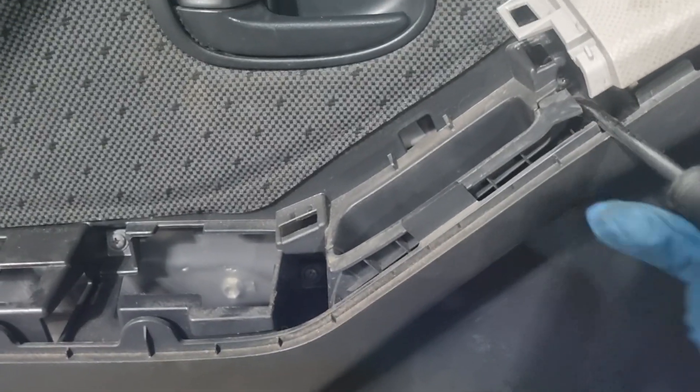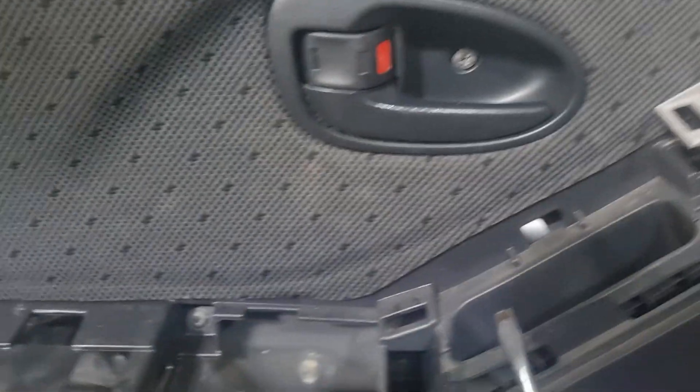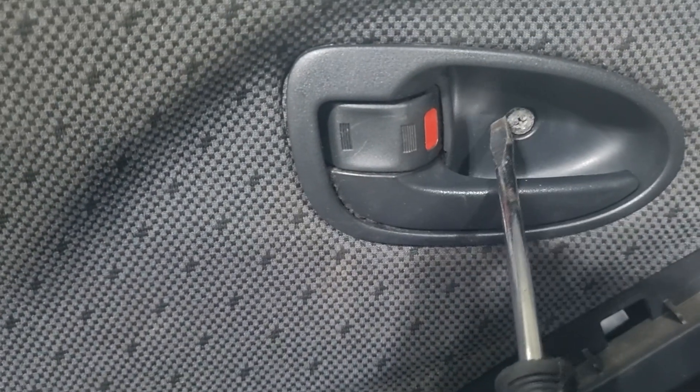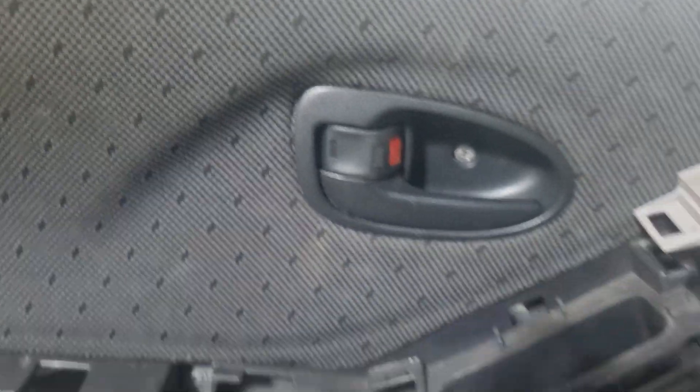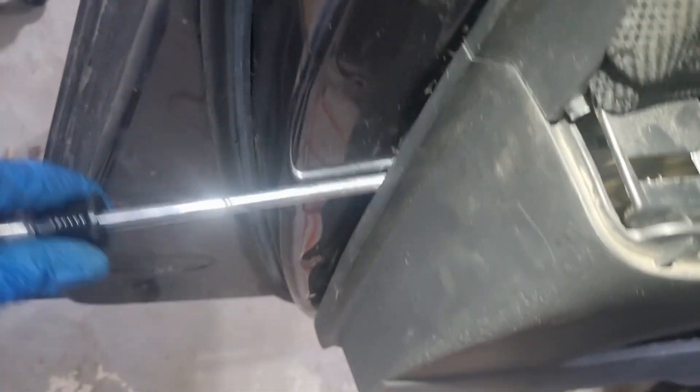...two, three long screws in there, and then there's another short one right there. Get your screwdriver in and progressively pop those clips off — just go pop, pop, all around. You can see them right there; they might take a little bit of finessing, but just go all the way around until the panel pops off.